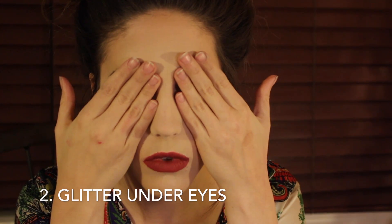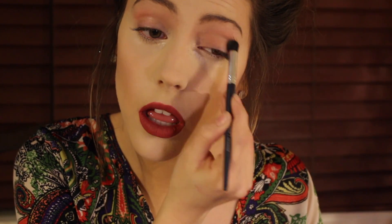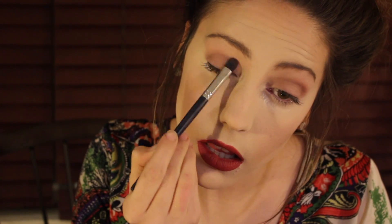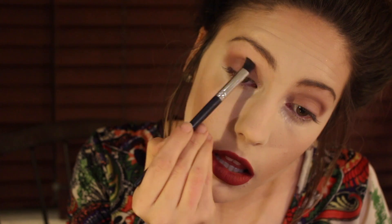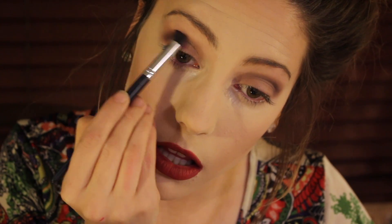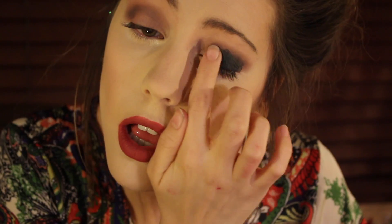For our second look we are going to be doing glitter under the eyes. We are going in with the highlight shadow palette, using the shade Sugar Cookie to cover the full lids, then the shade Chestnut focused in the corners and crease area. Then going in with the shade Silent Night to darken up the corner and blending into the crease to create depth. Then we are taking our finger into the shade Evergreen — the oils from our finger will allow the pigment to be very opaque — and popping that all over the lid area.